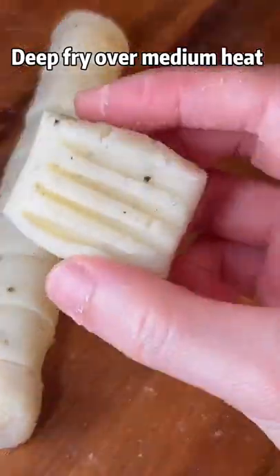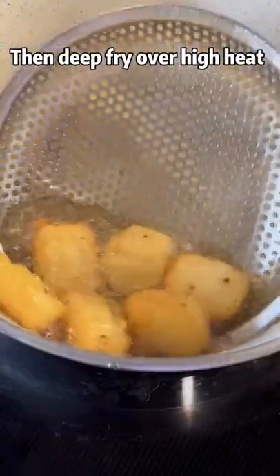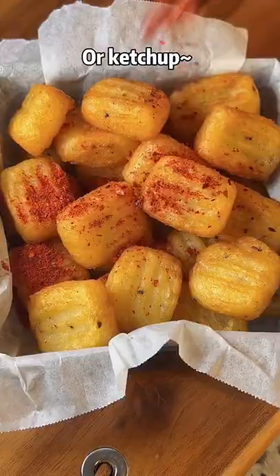Deep fry over medium heat for 5 minutes until they turn light golden. Then deep fry over high heat for 30 more seconds until they turn golden brown. Serve with chili powder or ketchup.